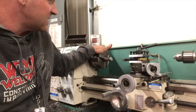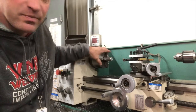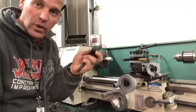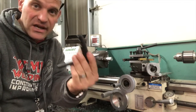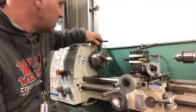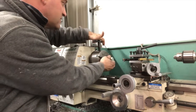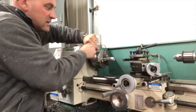Number one, this is your headstock. This piece is what holds your metal and allows it to turn. You will put your metal in and out with a chuck key. This chuck key goes into the slots and turns counterclockwise to loosen it or turns clockwise to tighten.